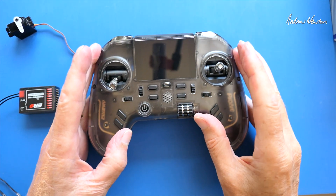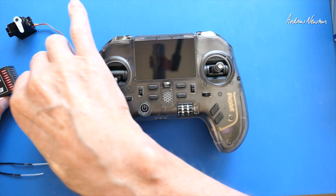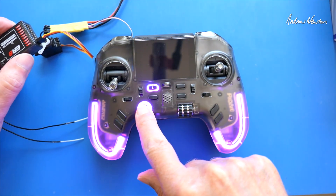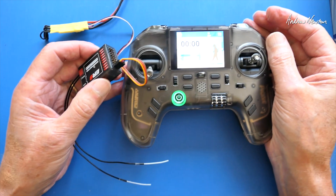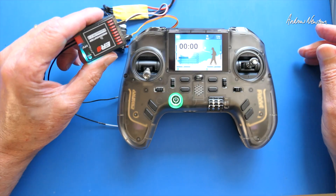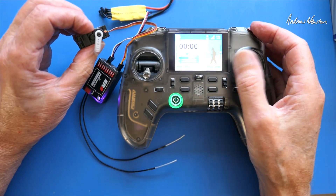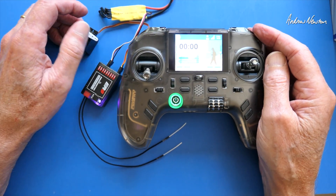I've set up my passphrase on the radio, so I just want to do a quick check that it is going to connect to an ExpressLRS receiver. I'll plug in a servo and some power, and turn the radio on first. I've got a solid light on the receiver, got a full signal there, and we have aileron action — so that is bound up straight away, just as you would expect.